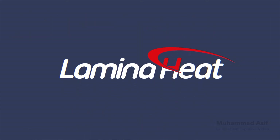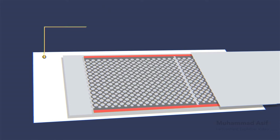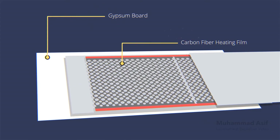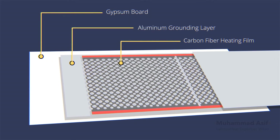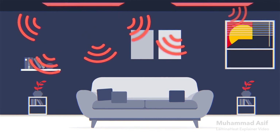Now, with Lamina Heat's Power Board, say goodbye to all these problems. Our power board is a heated and insulated plasterboard, incorporating our novel 220-volt carbon fiber heating film with a full-surface grounding layer of aluminum, making it the perfect choice to heat safely with radiant heat.